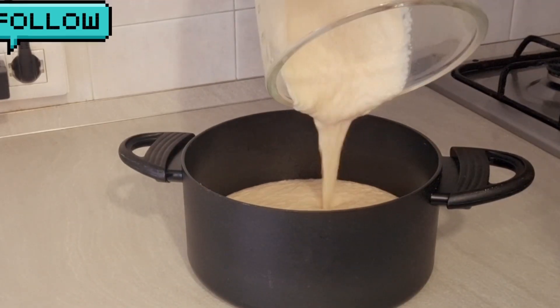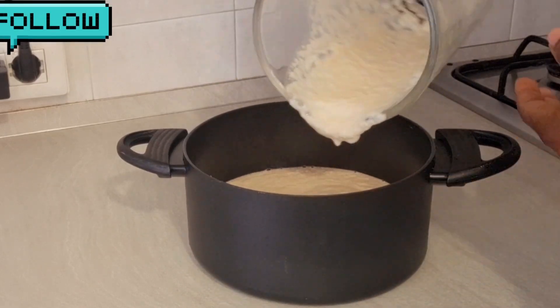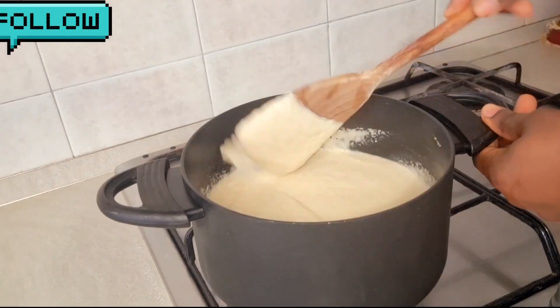After blending for a while, go ahead and add the oats inside. After blending, put it inside the pot and check the consistency. Then put it on the gas and turn the heat on.